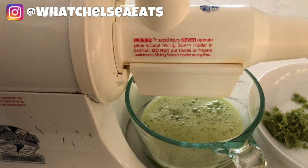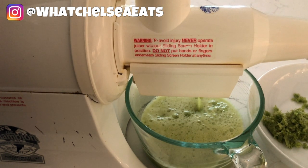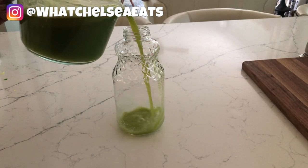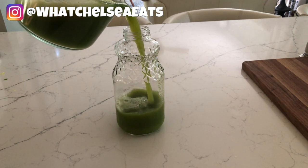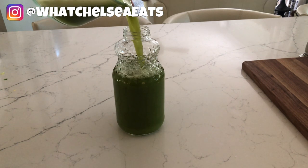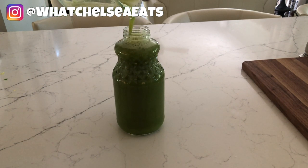Two heads of celery makes about a liter of juice and for me that costs four dollars. One tip: when you are trying to find containers to store your juice, use glass. What I typically do is save the old containers from good quality store-bought juices, or I'll use mason jars. Those are the two I use, but I actually like these glass juice containers better.